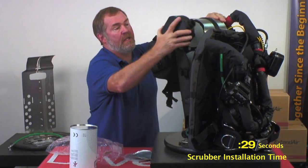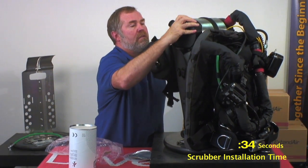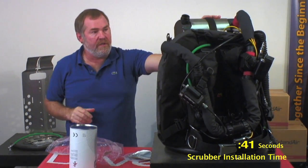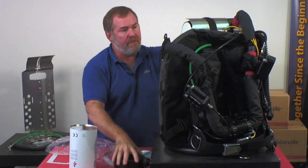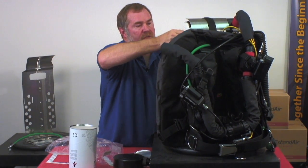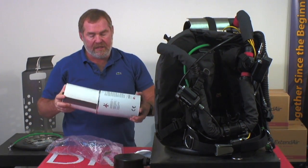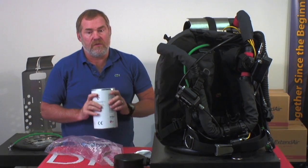Now your scrubber is installed — simple as that. Put the end cap back on; it's only a 90-degree turn and you're ready to go. The big thing is how easy it is. After the dive, when it comes to cleaning up, it's easy to take the scrubber out — all you have to do is pull it out like this. Use the box it came in to pack and dispose of your scrubber before putting it in the trash can. It's just that easy to change a scrubber in an Optima.